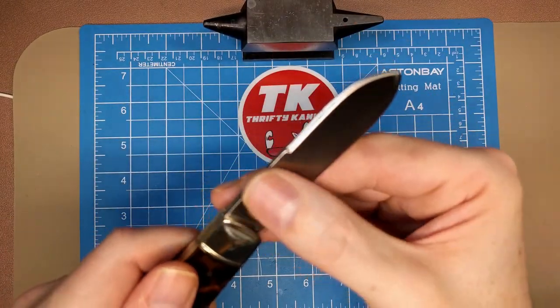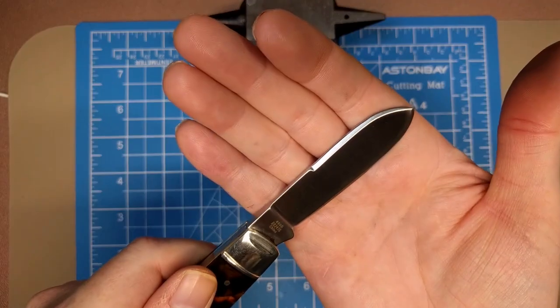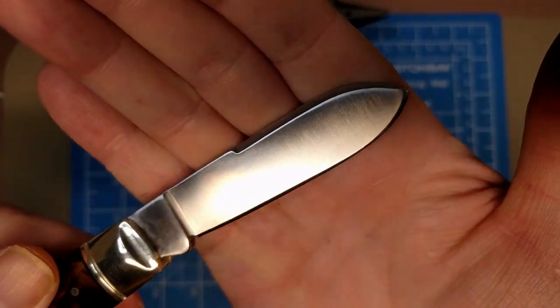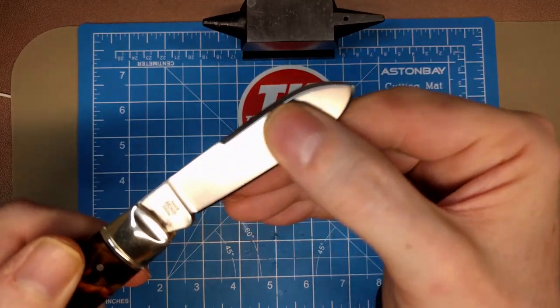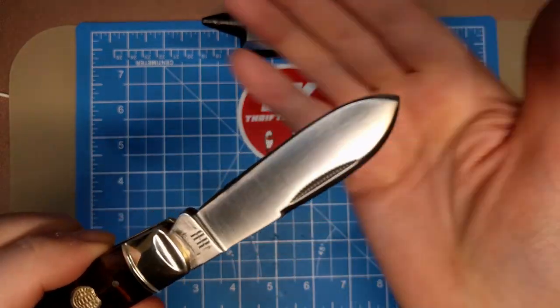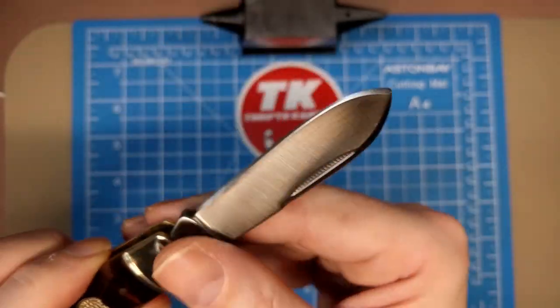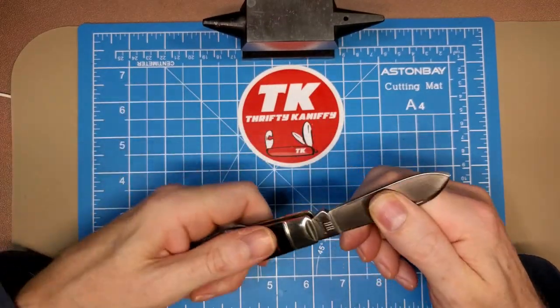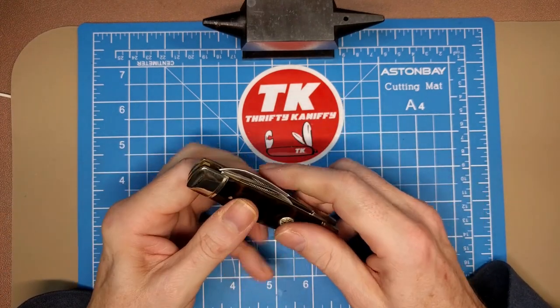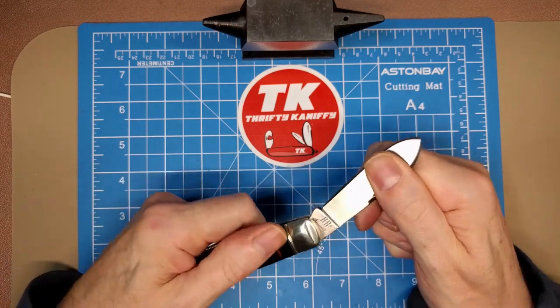It feels like a flat grind — I'm not really feeling the hollow there, but it almost looks like it may be a very slight hollow grind. If it is, it's very, very mild. Nice and slicey with a good pull, and the half stop is nice to have on a knife with a pull this strong.